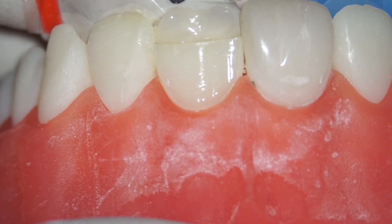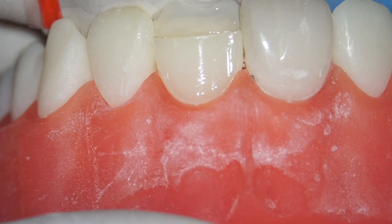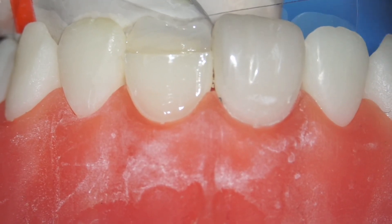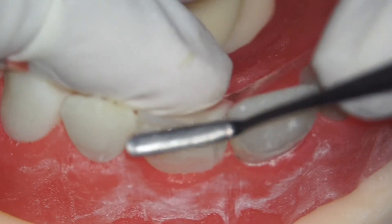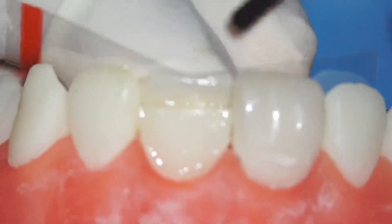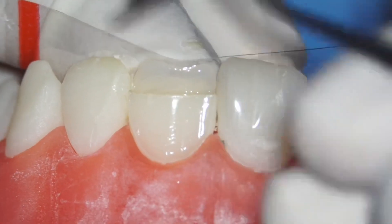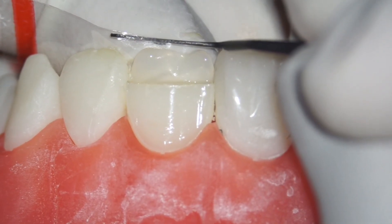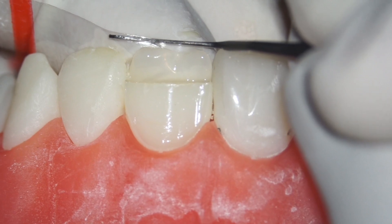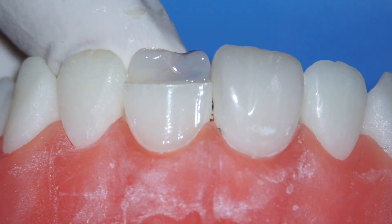Pull and check if you've got enough height. For this step you'll generally need your assistant to help you cure. While you're pulling and holding the celluloid strip, when you're ready ask your assistant to cure. Check mesially and lingually that there's enough composite, hold the plastic filling instrument at a comfortable angle, and cure. After curing, slowly peel the strip off — that's your lingual wall ready.